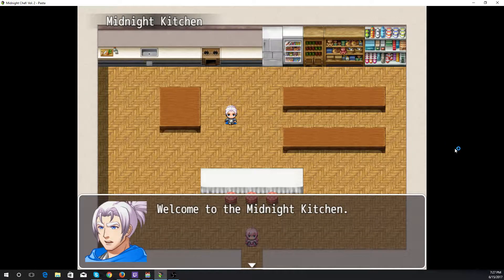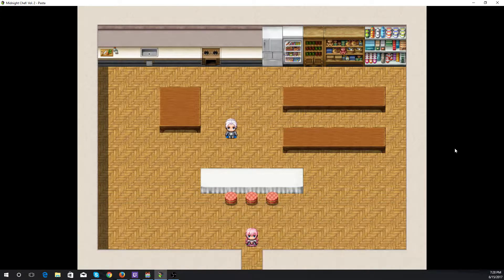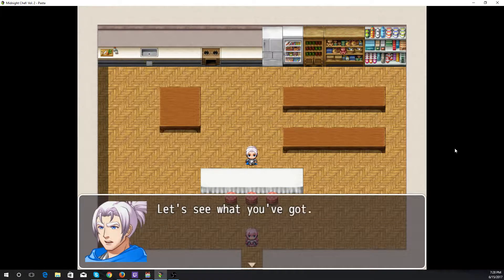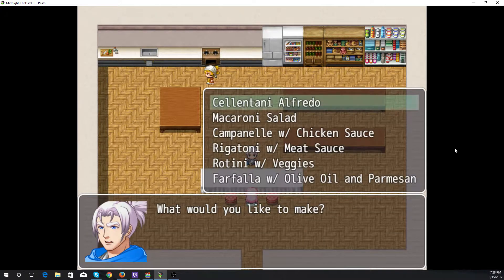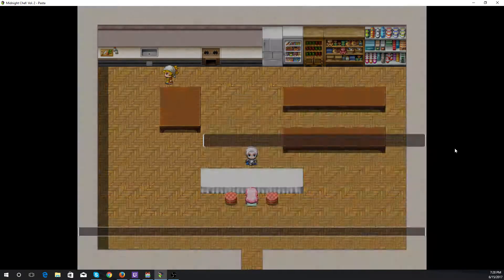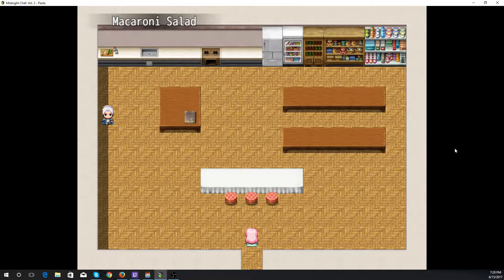Hello again and welcome to our second recipe off of volume two, so let us select our recipe. Today we are going with macaroni salad, a favorite of at least my family, hopefully yours as well.